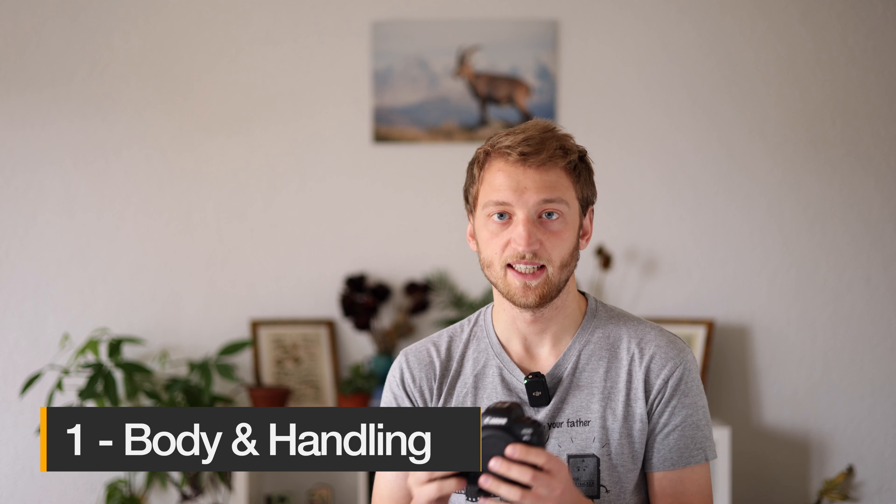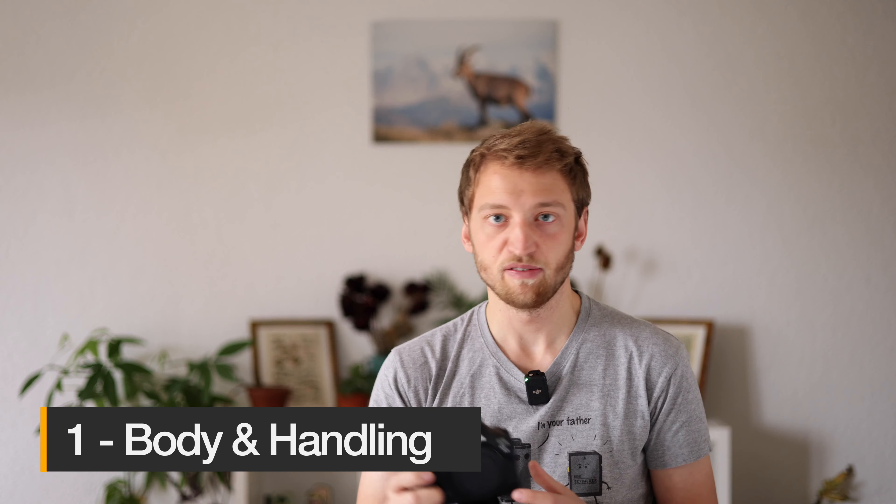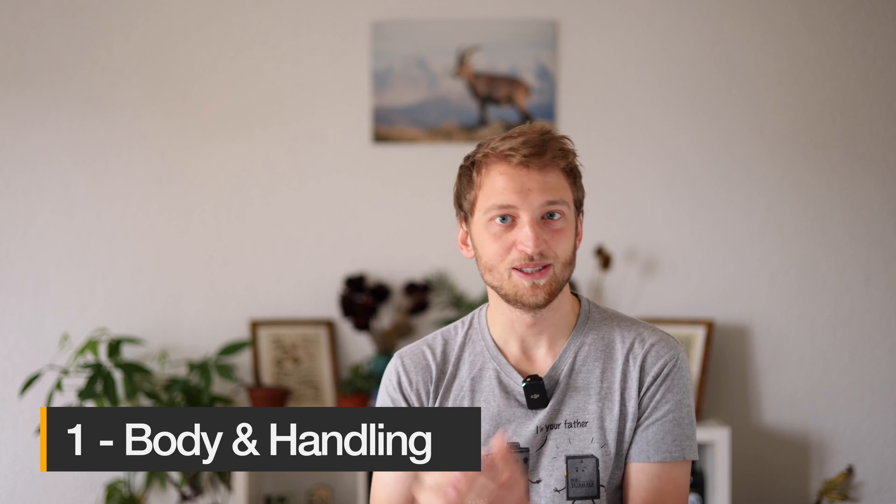Let's start with the body and handling. I always liked how the R5 felt in my hands, but every time I switch from an R5 or a 5D Mark IV back to a 1DX series camera, it just feels like something else — it's hard to describe, but it feels really nice.